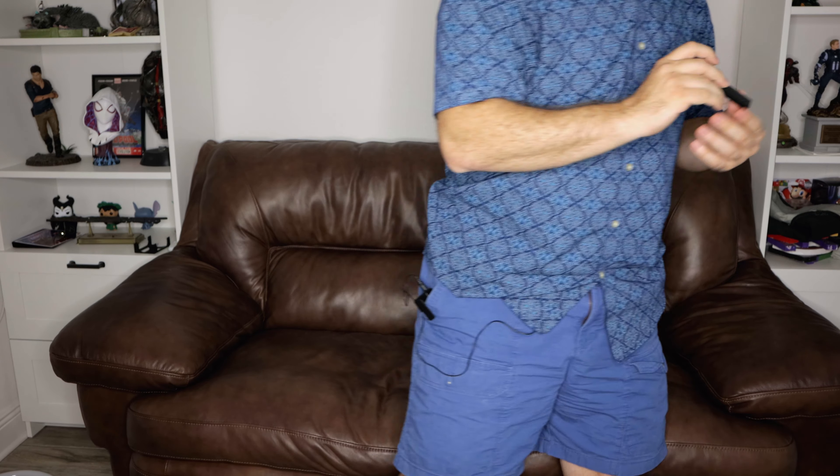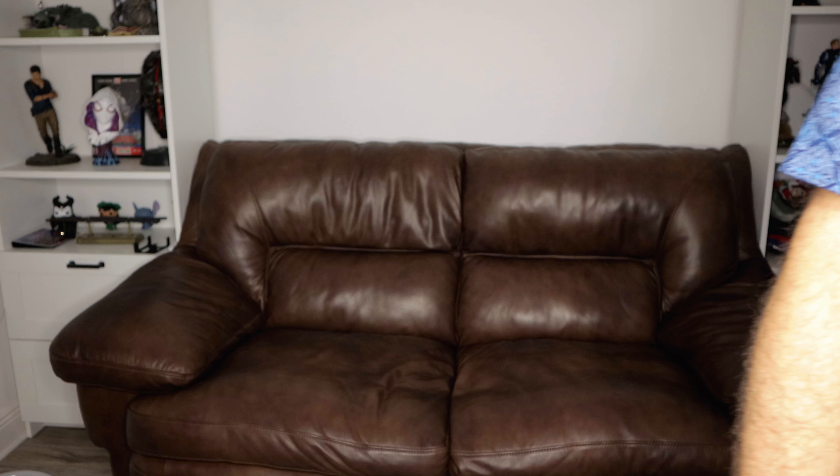I wish one of these could just handle maybe three: keyboard, mouse, headset - that's all you need. Kind of disappointed in that, but anyways let's get back to setting this up and plugging this in. Sheesh, Logitech, make it easy why don't you.